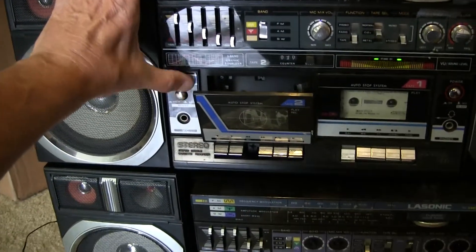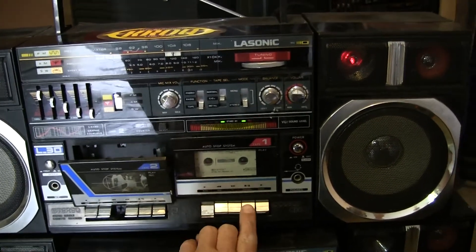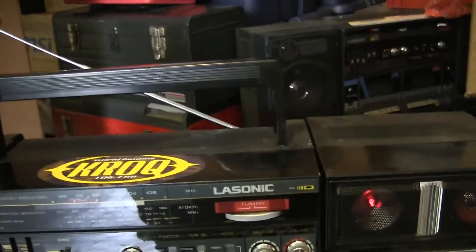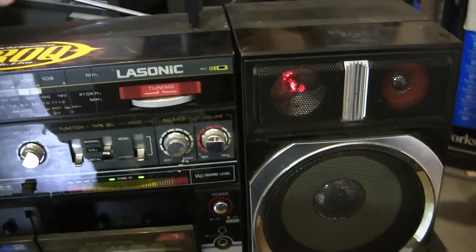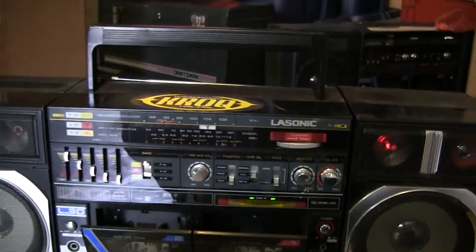Let's go back to the high speed. And it still plays too fast, so it needs the motor adjusted. I'm just trying to show that. And it does have a complete antenna. I didn't pull it all the way out to really tune in the stations on this.